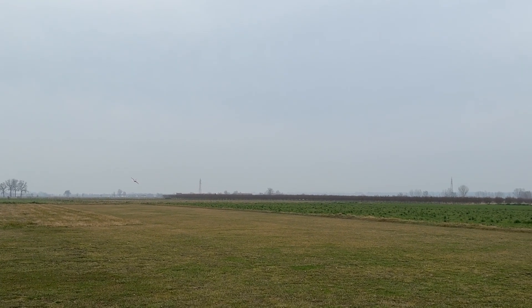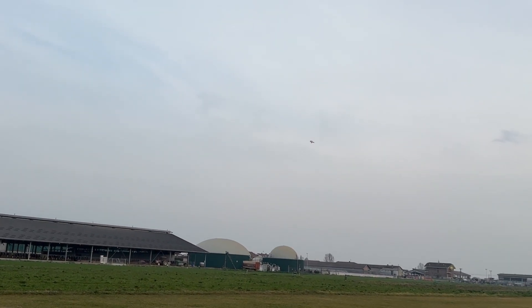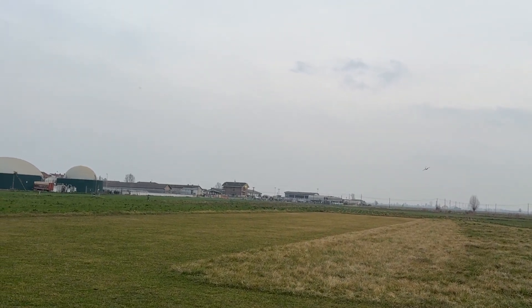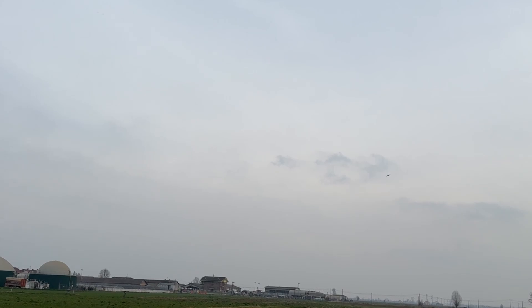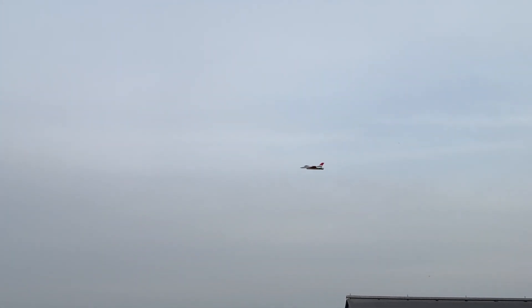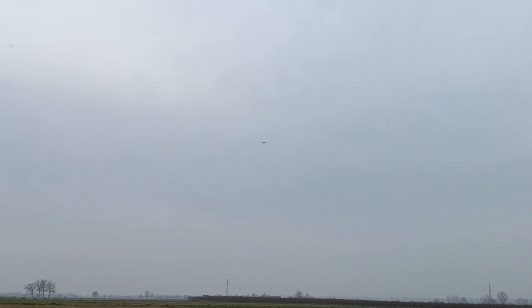I have both gyro and thrust vectoring activated. Let's see how it flies without the thrust vectoring to try and balance it. I believe it's a little nose heavy.